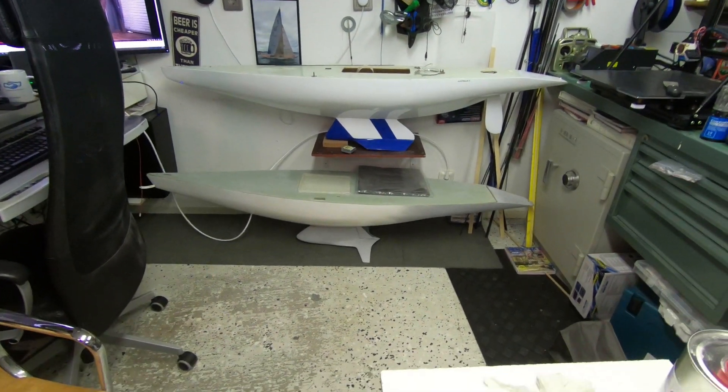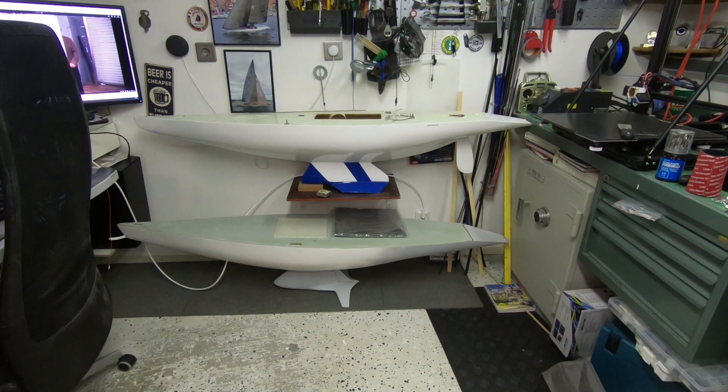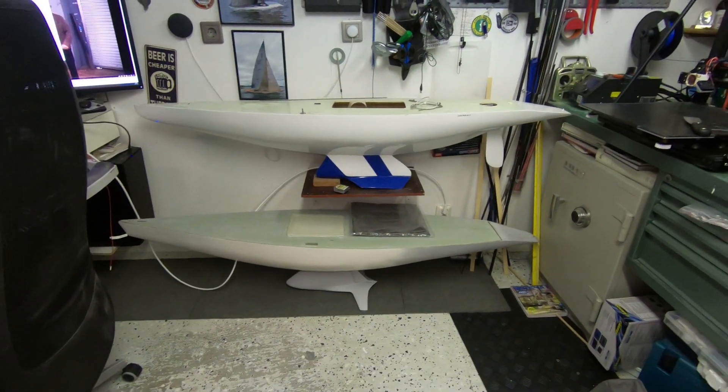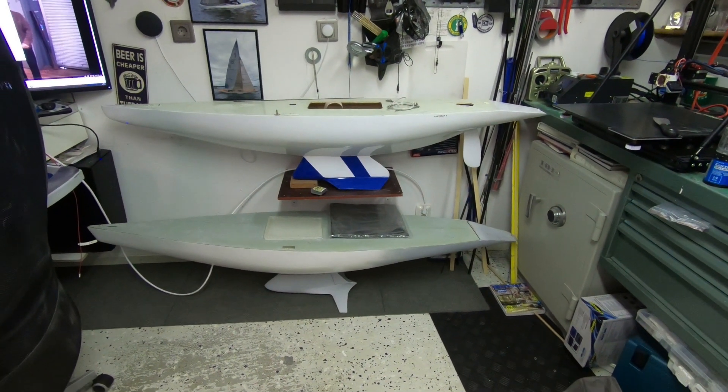This is Kookaburra 2 at the bottom and Australia 2 — these are scale 1 to 10.6, my old scale. What's going to happen is I'm going to build both of these at scale 1 to 10, so I have all of them in the same scale.